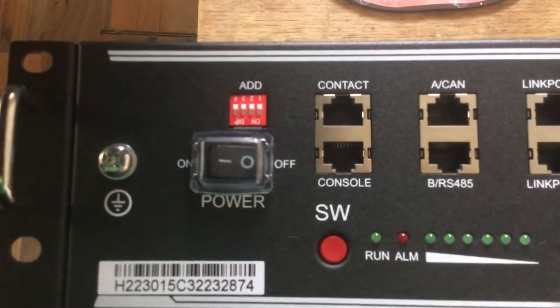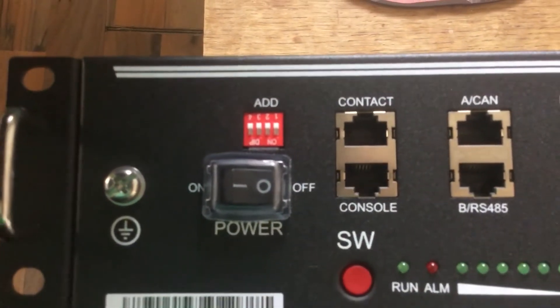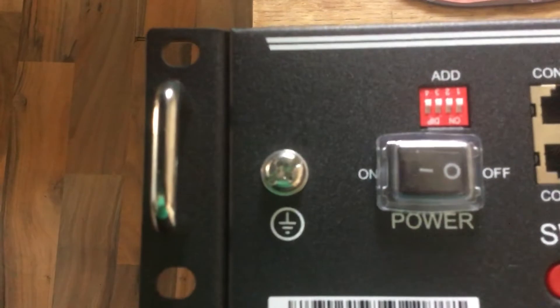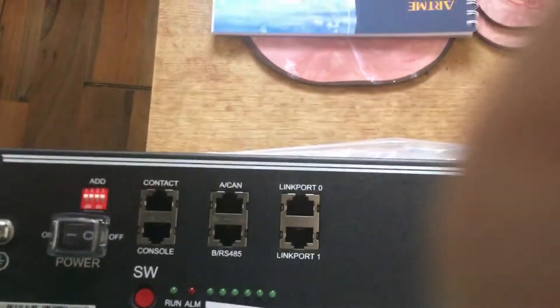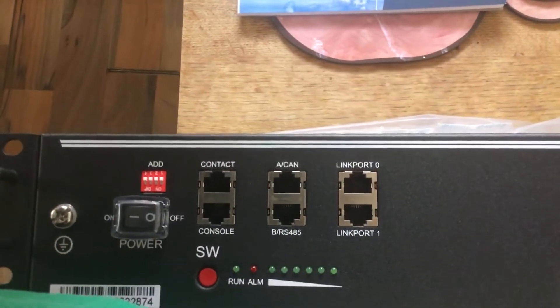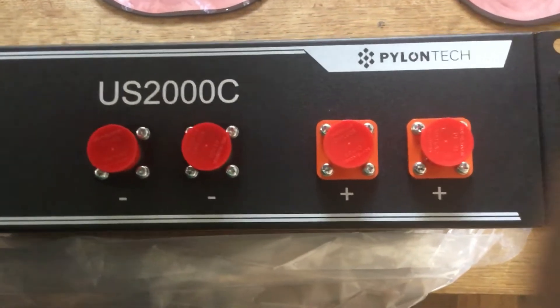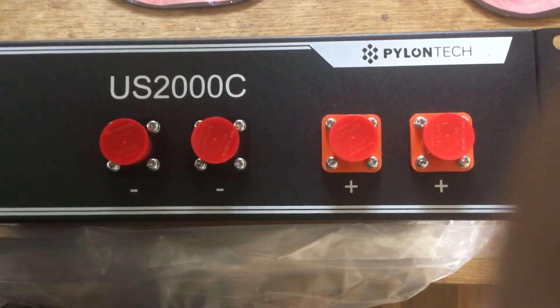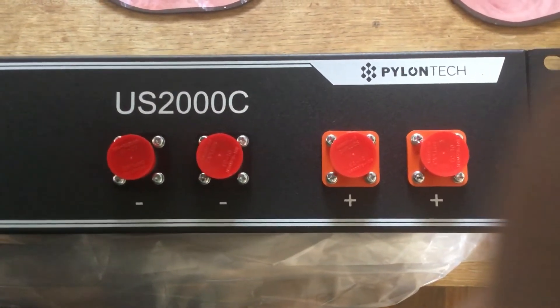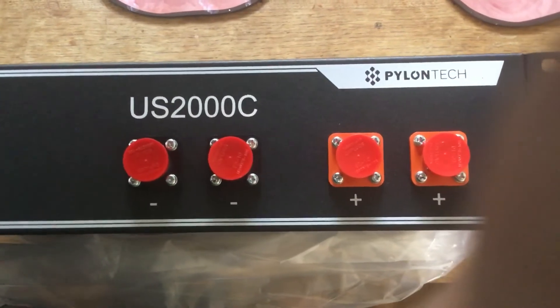From the factory it comes switched off, as you can tell. There's also the earth connection in the corner. So when we set it up, we put our CAN bus connection in the middle, connect the plus and minuses together from the other battery, and make sure everything is connected solidly.